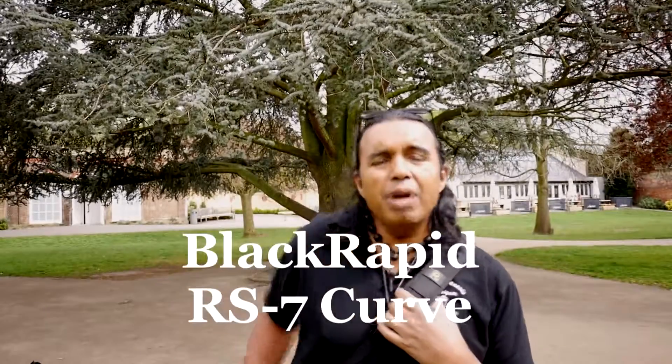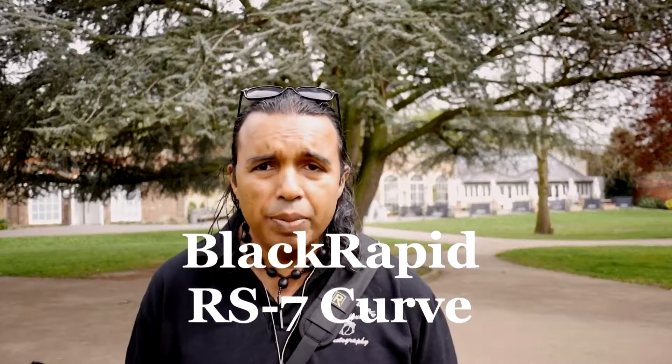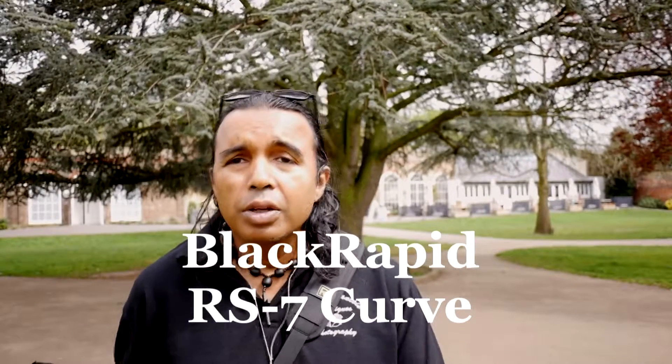Now let's move on to the next strap. I'm sure you can tell what this one is — it's got a big eye on it, yes it's the Black Rapid strap. All the photography blogs talk about Black Rapid, but is it really the best? I've got the Black Rapid Curve here. It's very simple — some people like that. It's got a clip you can adjust to hold the camera in position, and it has a nicely padded neoprene shoulder area.